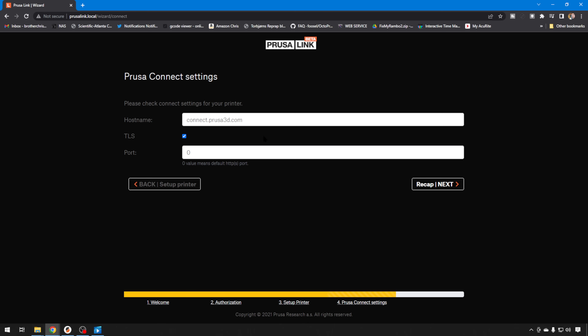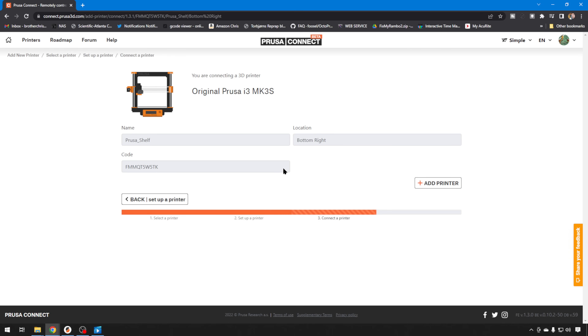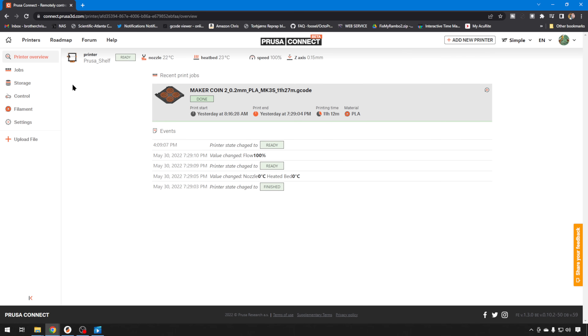Your host is going to be connect.prusa3d.com so you can keep track of all these via the internet. You can leave these default — TLS is the security, and then the default port. On the recap screen, here's all your information you just put in. You can see how it pulled the serial number directly from the board. It's going to take us out to Prusa Connect on the web and show us our printer, and then all you have to do is hit the Add Printer button and go to your printer overview.